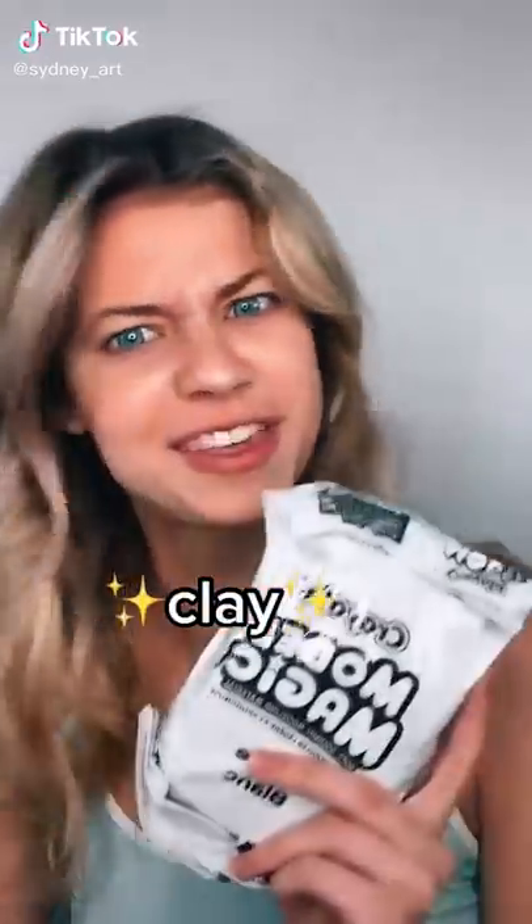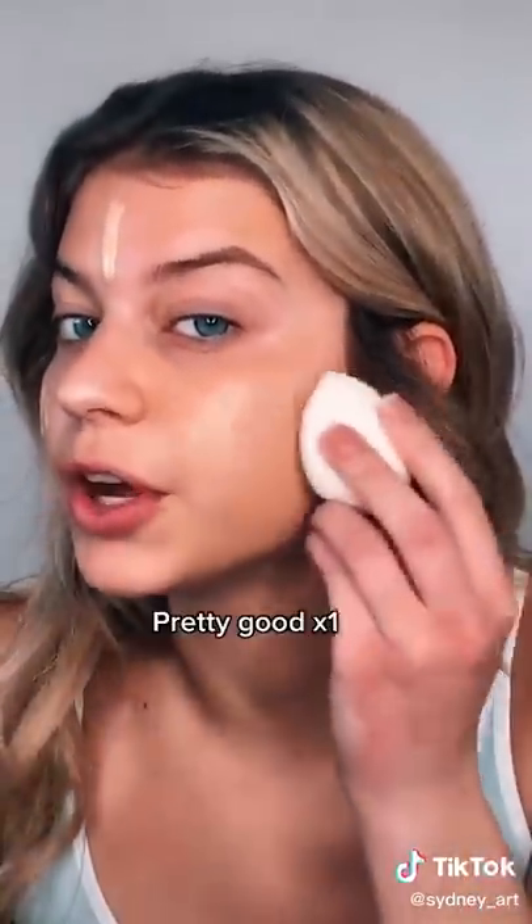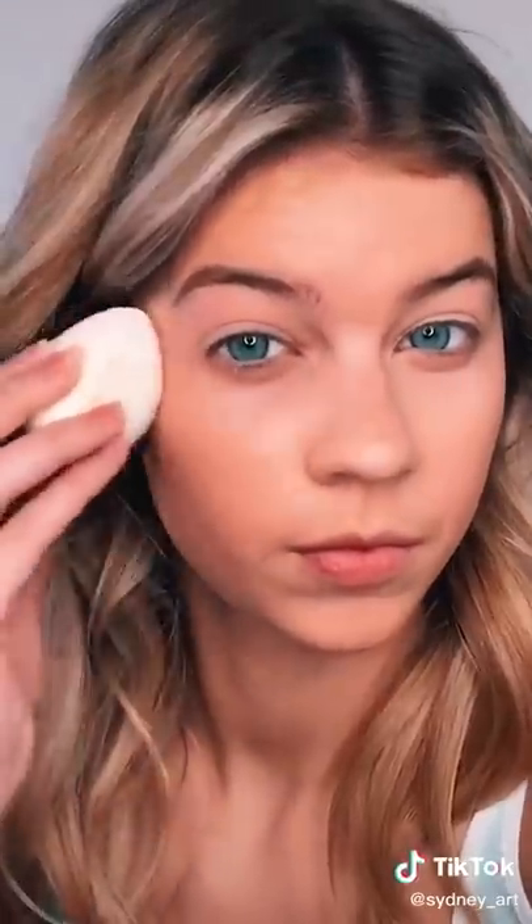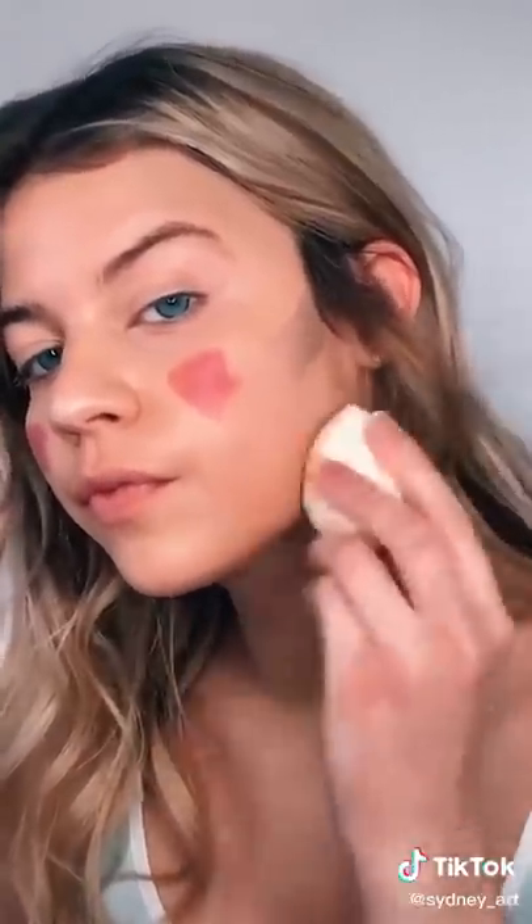Today I'm gonna be doing my makeup with clay. Let me put some foundation on — here we go. It's already a lot harder than a beauty blender but it seems like it's blending pretty good. It's also absorbing a lot less product than a beauty blender would. The foundation blended in pretty good. Let's pop on some concealer and blend that out under my eyes. Now I'm gonna put on some cream contour and blush. Honestly I think my base looks awesome — 10 out of 10, would recommend.